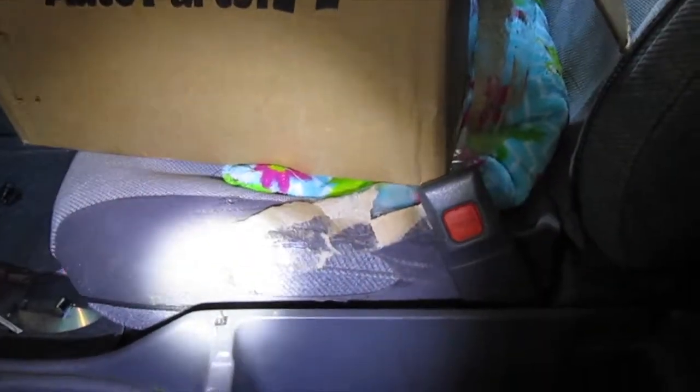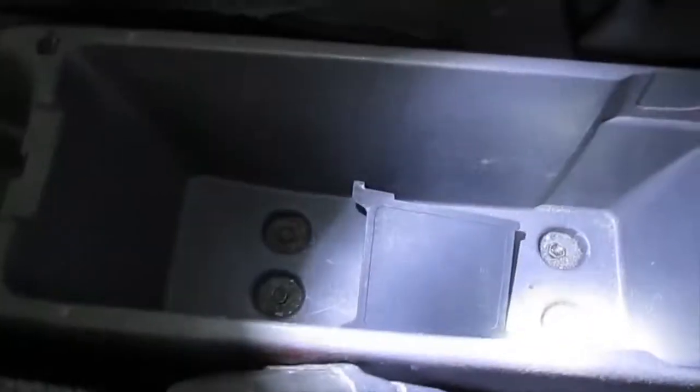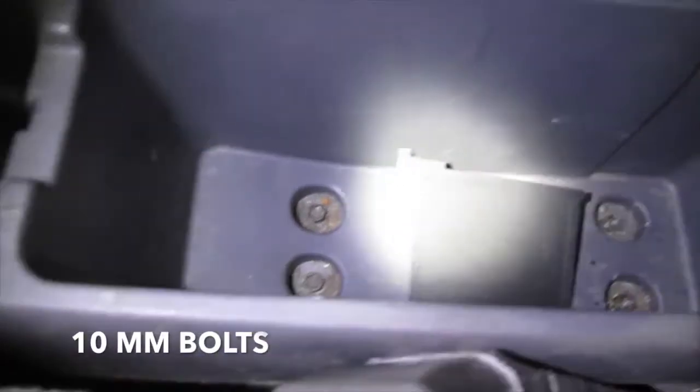There are some bolts inside of this — this is your particular model. Thanks to my sister for that. Lift it up, look inside. There are some 10 millimeter bolts, four of them here. We also have two Phillips screws here and two on the other side.